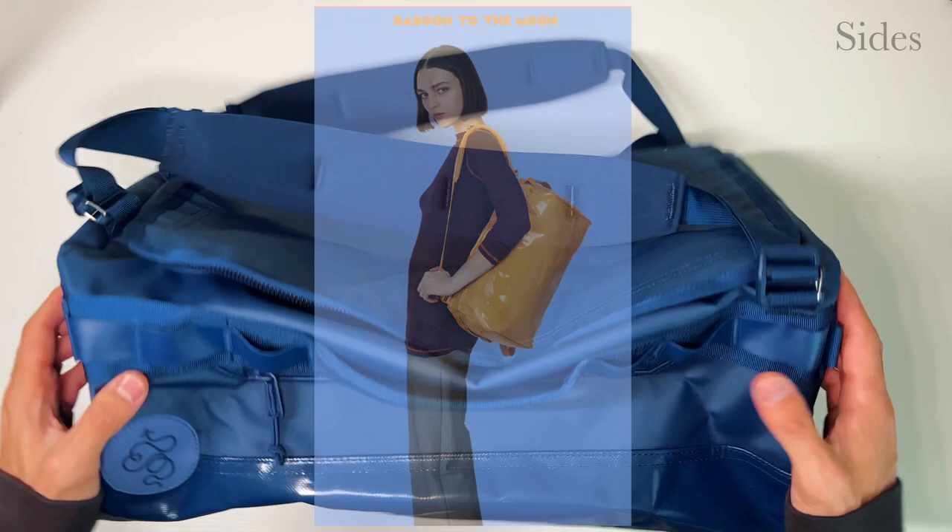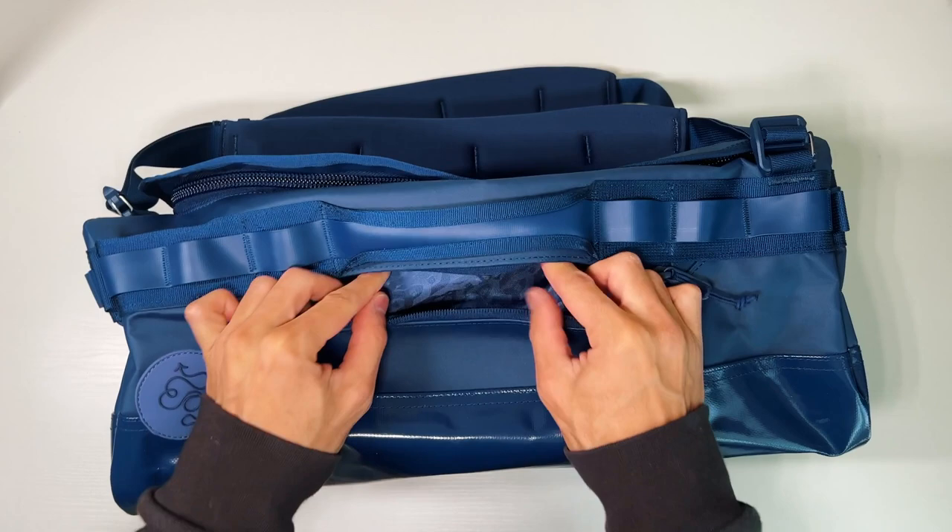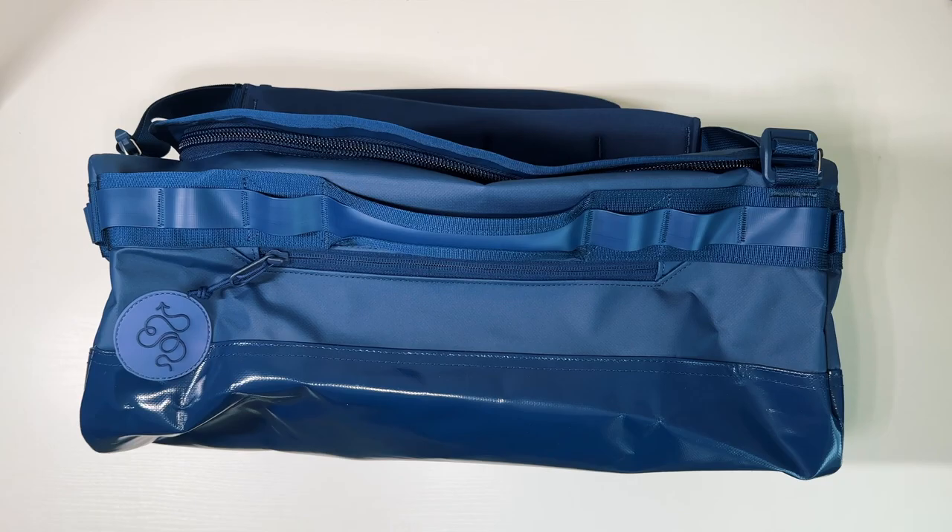Moving to the sides, there's a zip pocket right here. Their website says it's a passport pocket, but please, do not put your passport in here. The pocket is not lockable, and even if it was, it's easy access for a pickpocket. Always keep your passport somewhere less accessible.